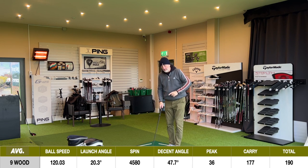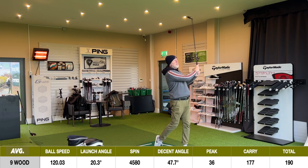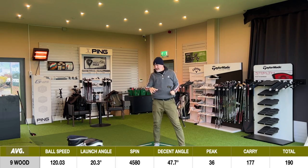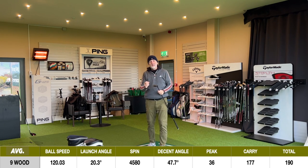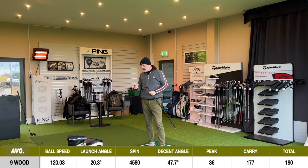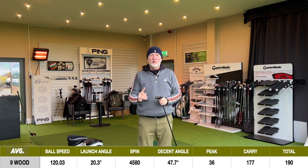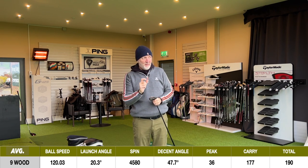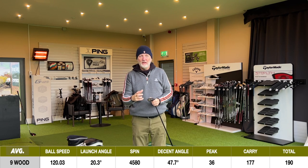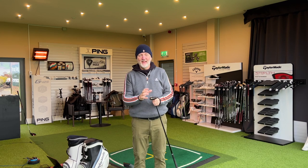You then look at the descent angle. Not only is this thing going up in the air extremely high, it's coming down with snow on. The descent angle is like no other number I've seen — 47.7 degrees. Couple that with an average spin number of almost 4,600 revs, and what that means is it's going up extremely high, coming down very steep, spinning, and stopping. When you're playing into greens on 180-yard par threes, you can rely on this club to come down and stop on a sixpence. That is key.